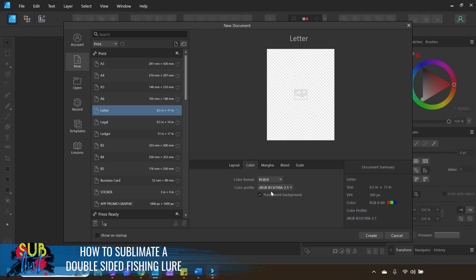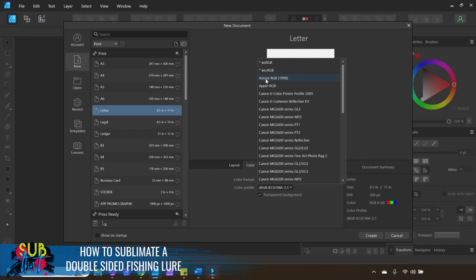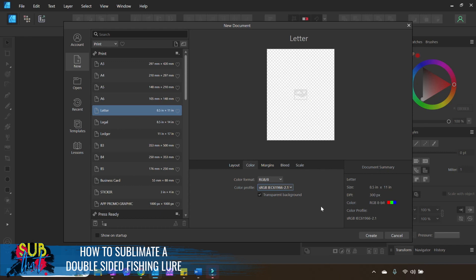Keep in mind that your color profile on document setup is not the same as your ICC profile for printing — I have videos that talk about these different terms and how they're all related. If you are using an older version on a Mac, you may benefit from choosing the Adobe RGB 1998 color profile, as Mac computers specifically are known for having color output issues. I go in depth into how to perfect your colors in our Mastering Sublimation Color video series, available inside of the Sub That mobile learning library app.